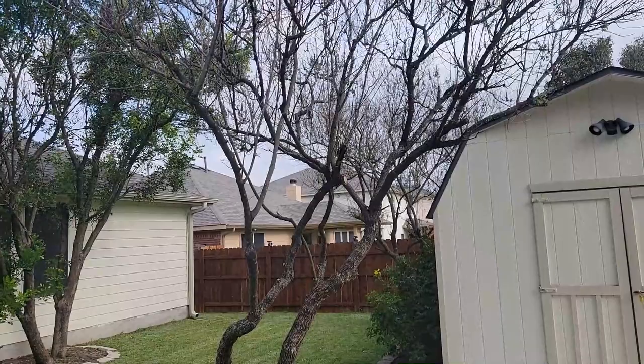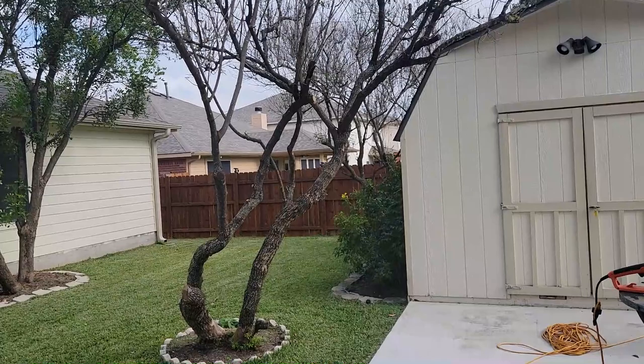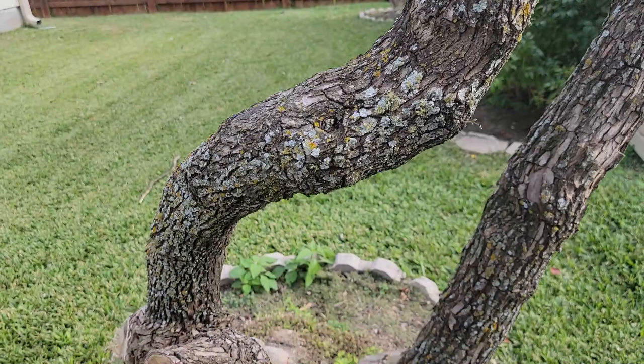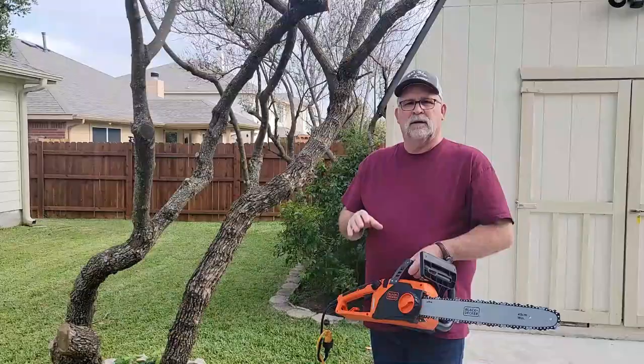This is one of the trees I'm going to be taking down with the saw. It's probably a good 25 feet tall. I have already pruned some of the limbs off of it, but I wanted to show you — I've got some smaller to medium-sized limbs, and when you get down here, you've got a little more girth to the tree. So we're going to be cutting all of that down.